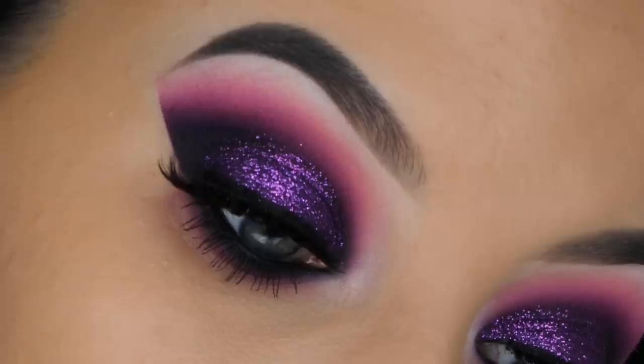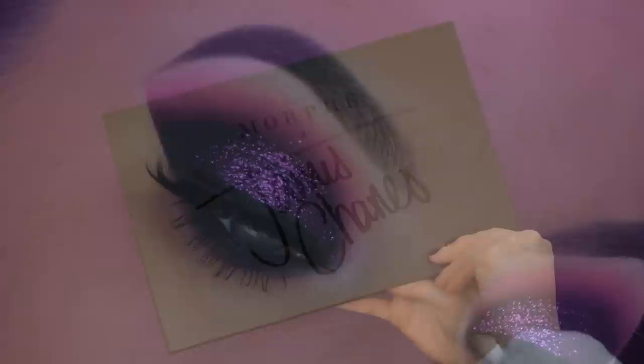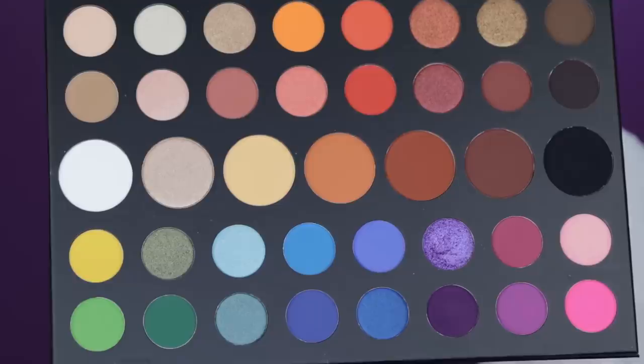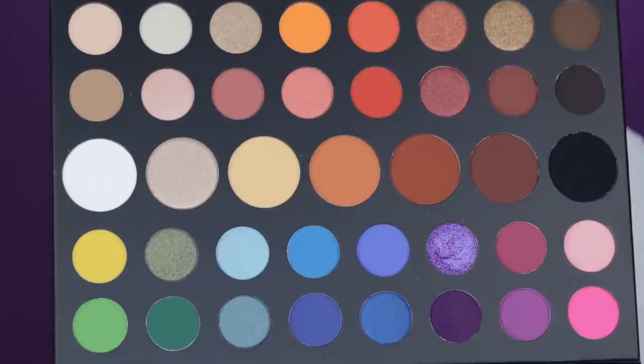Hey friends and welcome back to my YouTube channel. In today's video I'm going to show you a very smoky purple glittery eye look using the newest James Charles eyeshadow palette. I think this palette is amazing — it has so many vibrant colors which I am in love with, and I love that there are a lot of matte colors.